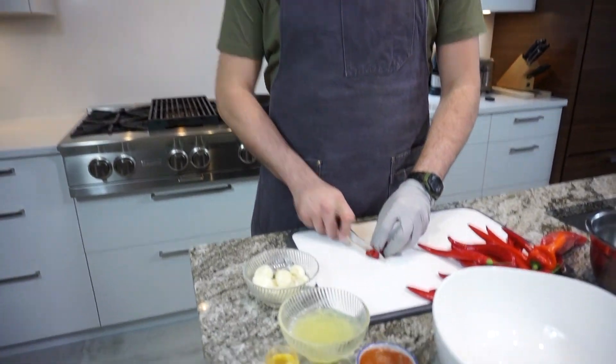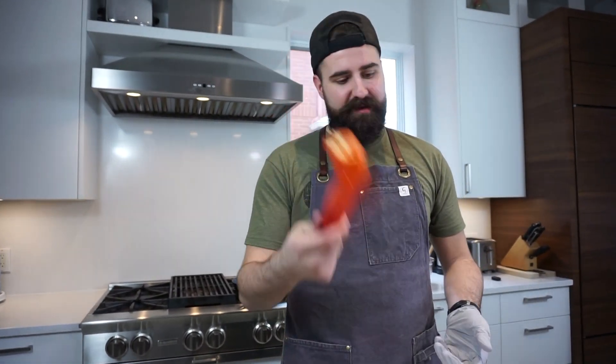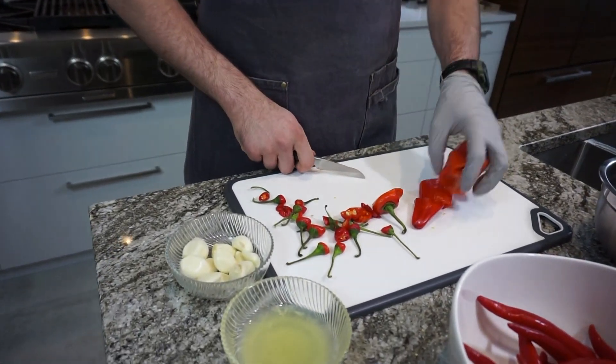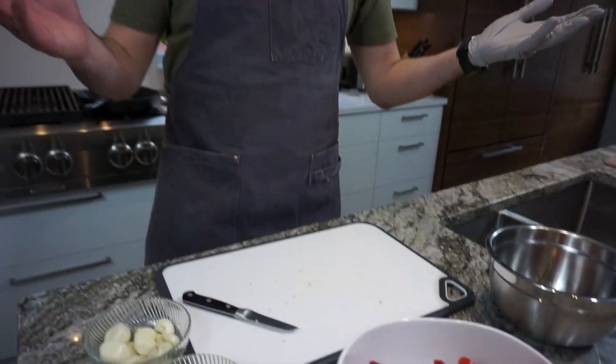We're just going to top the chilies off. Leave the seeds inside — it's just going to have a little bit more heat. With the sweet pepper, just leave the seeds in. It's not a spicy pepper, it doesn't really matter. You can just cut this to make it a little easier for the blender. Scoop this all up — and that's literally all the prep we're going to do with a knife.